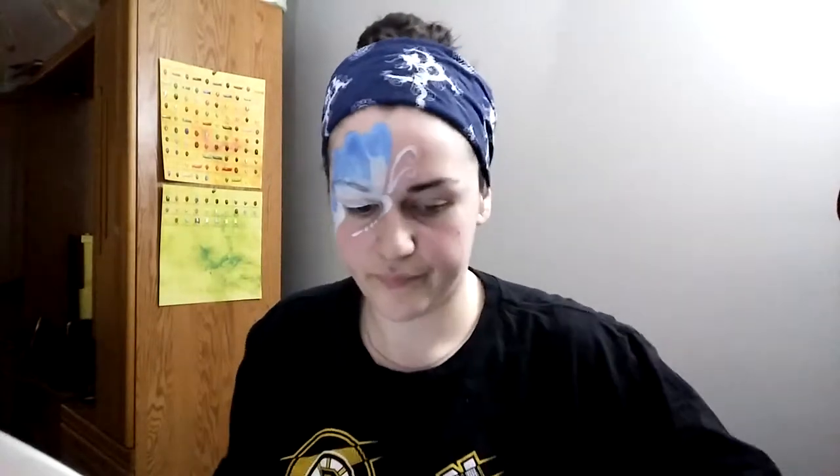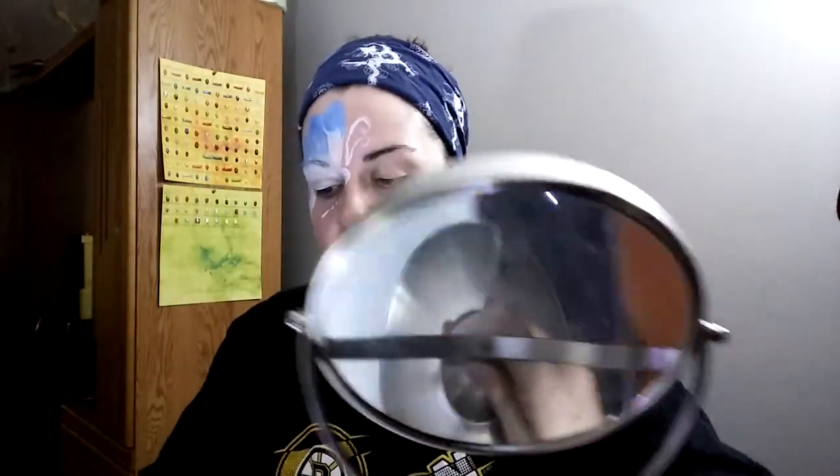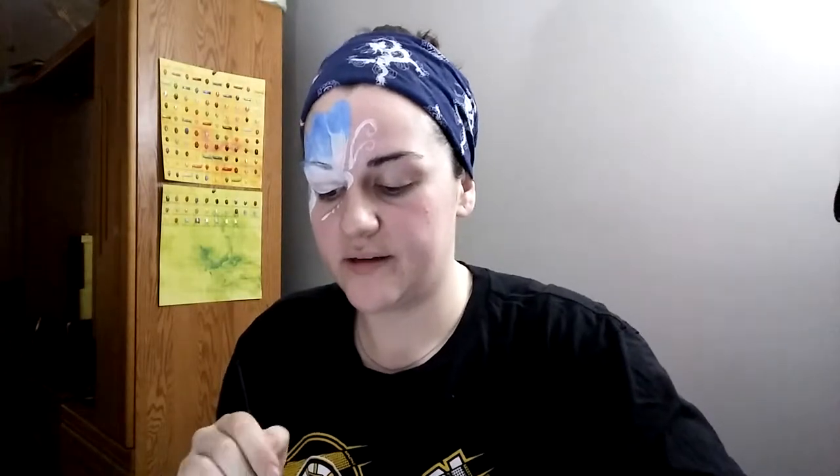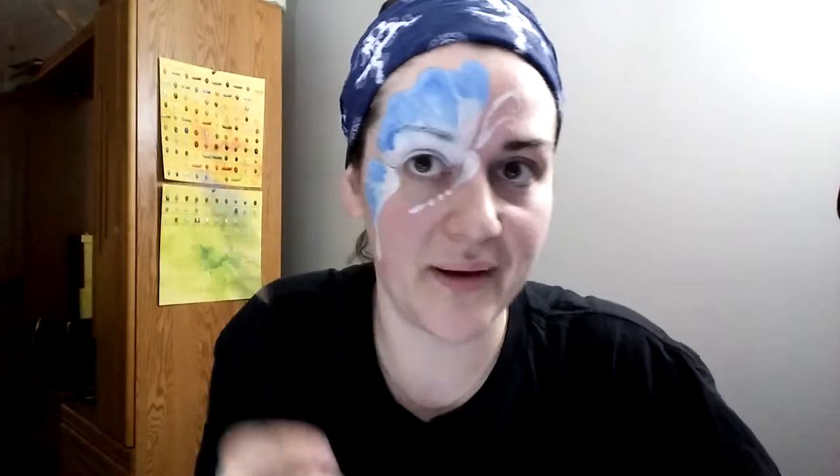The only place I haven't put color is that little teardrop on the bottom wing — just because I don't do that there. You can also take your lagoon blue and give yourself some blue lips. Push that brush out really, really good.